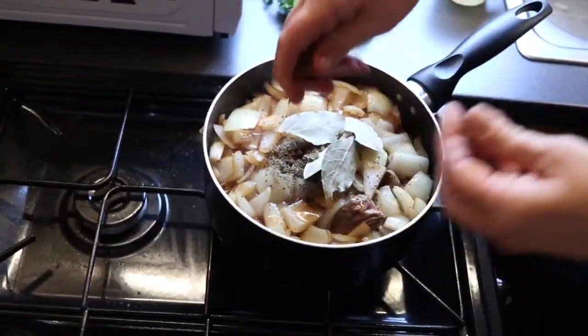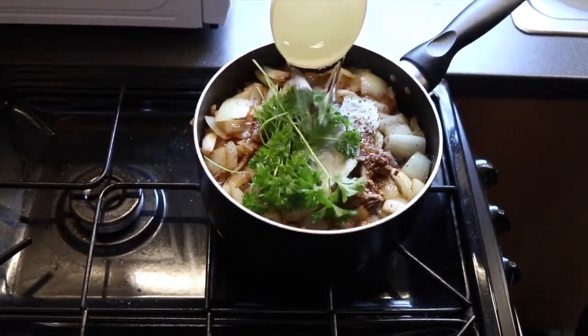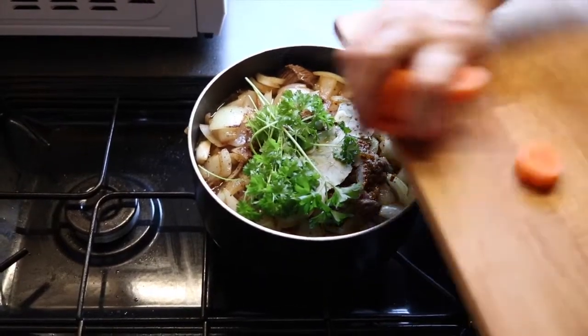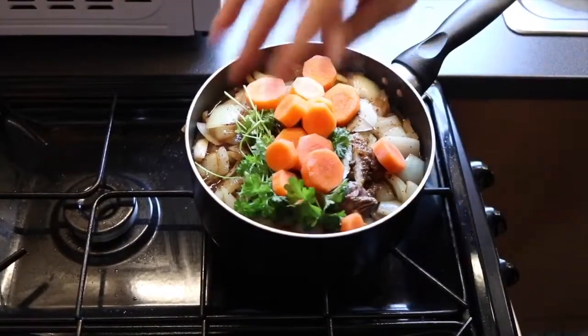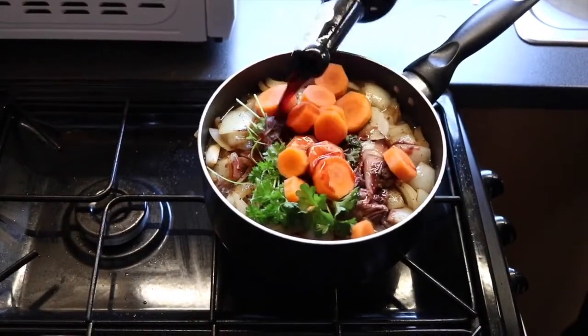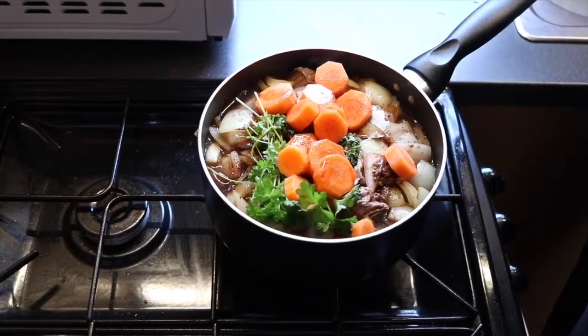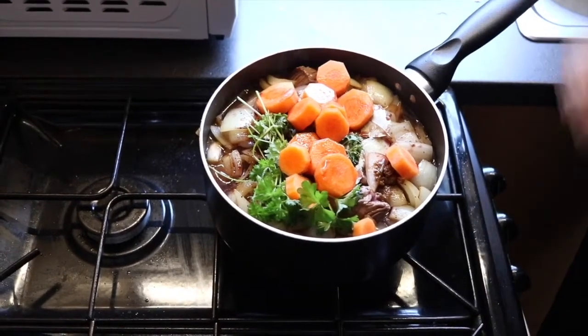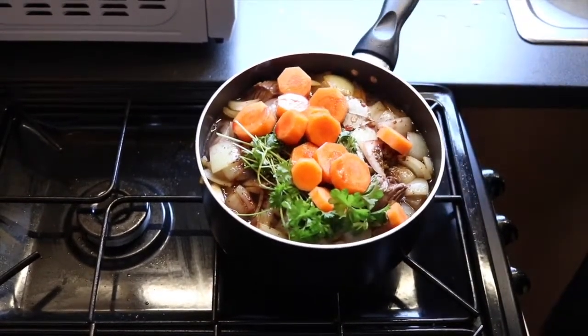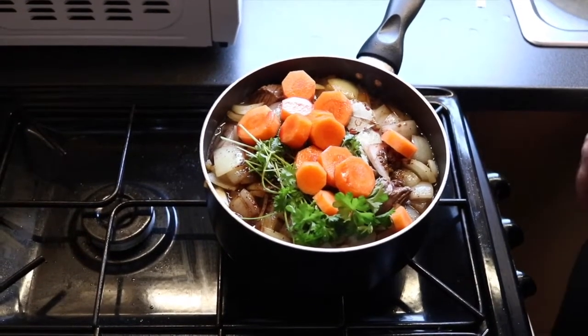I just have to break the oxo cubes. Parsley, a cup of water, carrots, and a good slug of port. Oh la la. Give it a mix up, put the lid on, get it to the boil and simmer it for two hours and keep an eye on it. If it starts to get a bit dry, add a little bit more water.